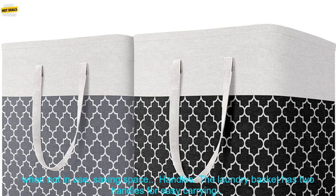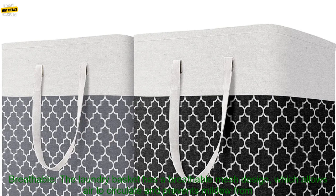Collapsible: The laundry basket can be folded when not in use, saving space. Handles: The laundry basket has two handles for easy carrying. Breathable: The laundry basket has a breathable mesh design, which allows air to circulate and prevents mildew from forming.